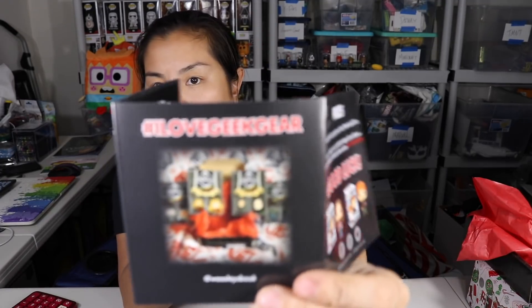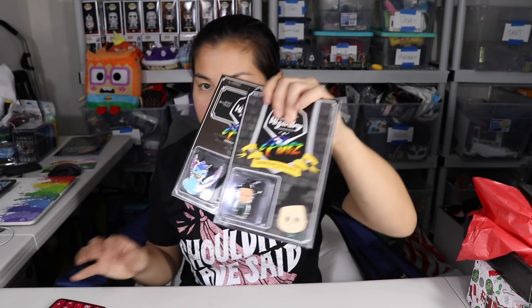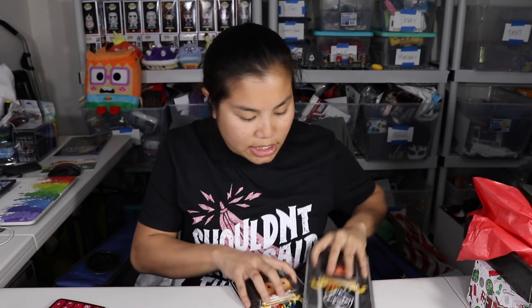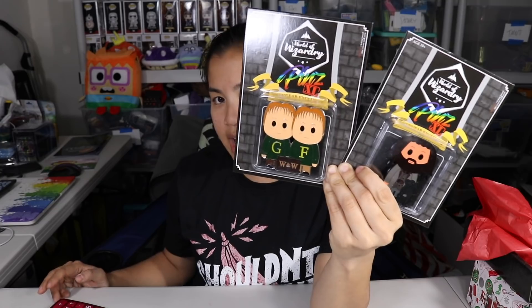Let's see how this box did. This box costs $25 a month. Here's the booklet — somebody who had this picture won. You can win if you tag them in your picture. For the two smaller pins, I'm going to give those $6 each. For the two XL pins, I think you can easily give these anywhere from $8 to $10. I don't remember exactly what I gave the XL pin from the regular Geek Gear Pins box, but I feel like you could give these $9 each.